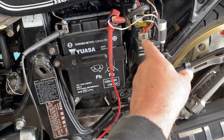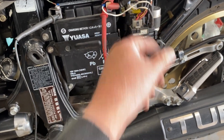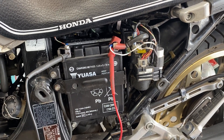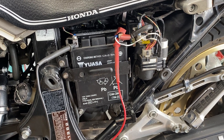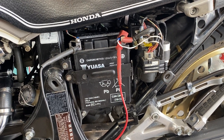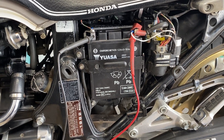Before I put the relay in and did the wiring directly from the sense wire to the battery positive, it was charging at about 15.1, 15.15, which is a little bit high. I didn't want it to be that high, so I went ahead and pulled that down with the direct sense going to the battery, so it's not overcharging the battery.